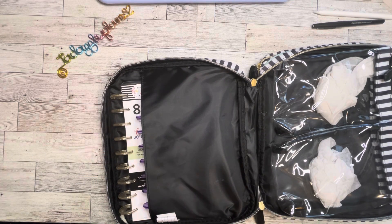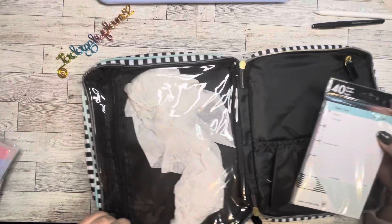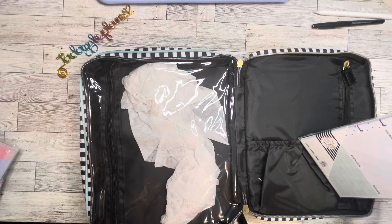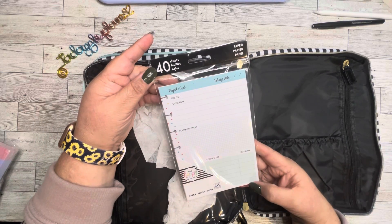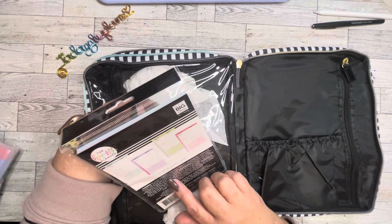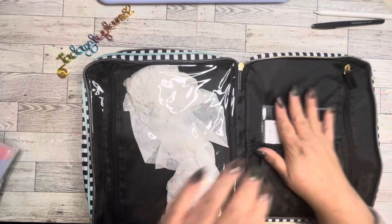And then I've got some paper packs. The first paper pack I have is for a mini Happy Planner — it's a project goal daily sheet, or project sheet, however you want to use it. 40 sheets. I bought a couple of these and used them, but I can't remember if they're the same on both sides or if it's dot grid. But at least 40 sheets of that.